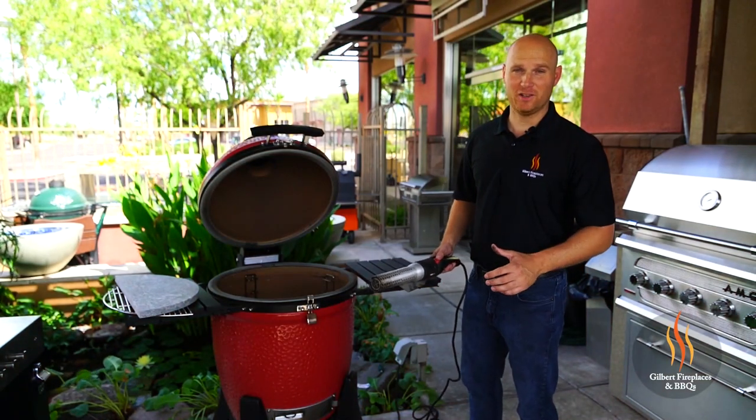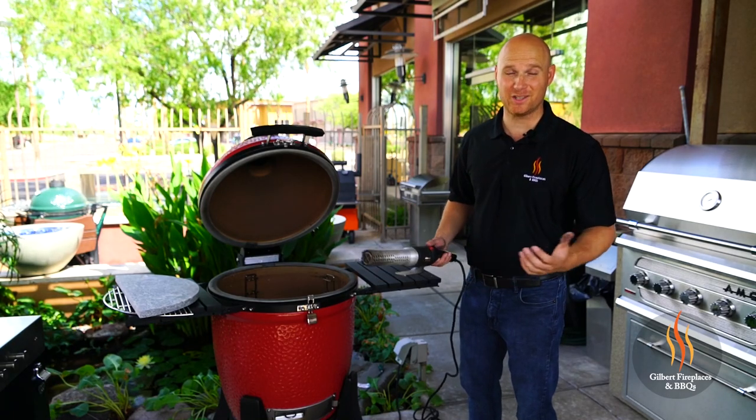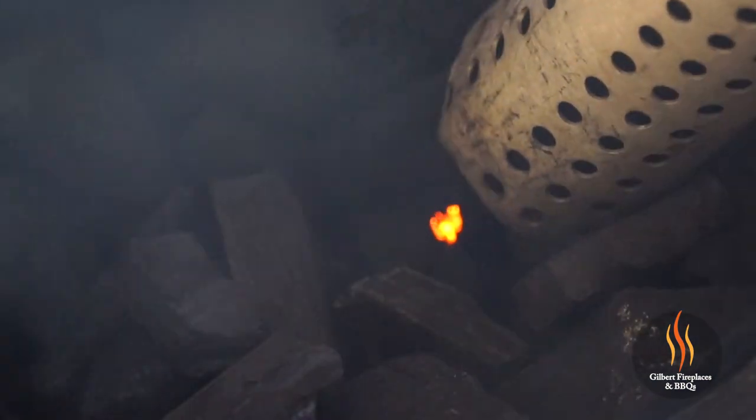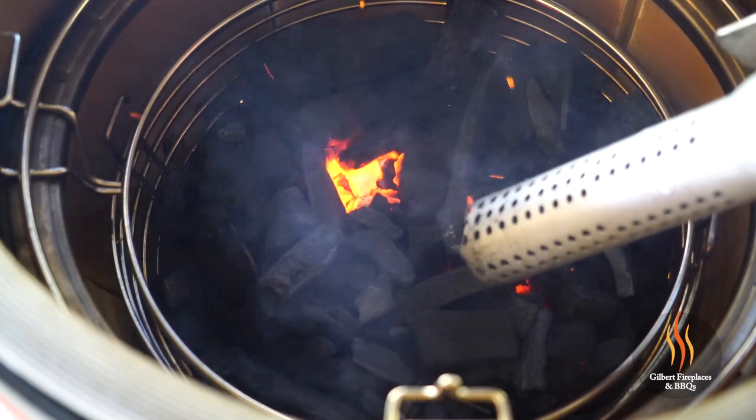There are a number of different ways you light your charcoal, but we like using the electrolyte lighter. This blows infrared heat and gets the charcoal lit in two minutes — absolutely incredible. Simply press the button down onto the charcoal and we'll be going in a couple minutes.